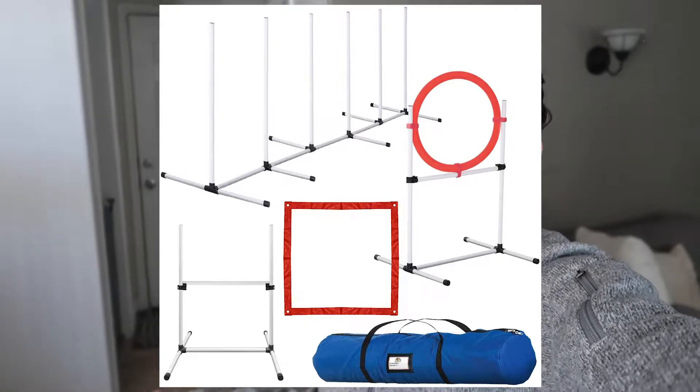So for today's video, I decided to order the Dog Agility course from Amazon. I'll leave it linked in the description below if you want to get one. We'll see how it ends up and how I deal with getting it all set up and how Bliss is with actually learning how to use it.